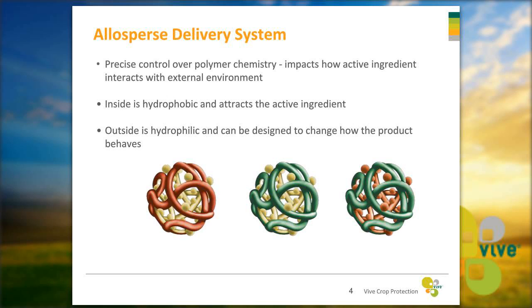The Aloe-Sperse delivery system allows us to have precise control over how the active ingredient interacts with the environment. The inside of the Aloe-Sperse is hydrophobic, which attracts the active ingredient inside the polymer. The outside is hydrophilic and we can change how it interacts with the environment. For Asteroid and Bifender, we've modified the external surface so the products mix very well with liquid fertilizer and stay dispersed in that high-salt environment.